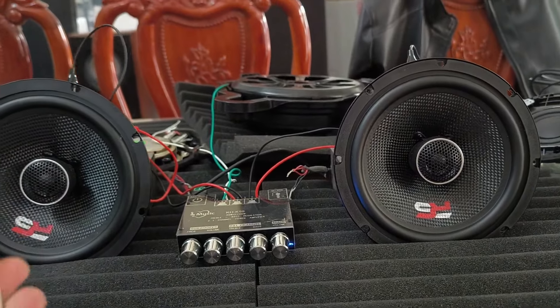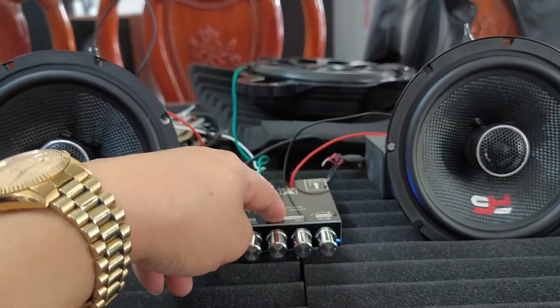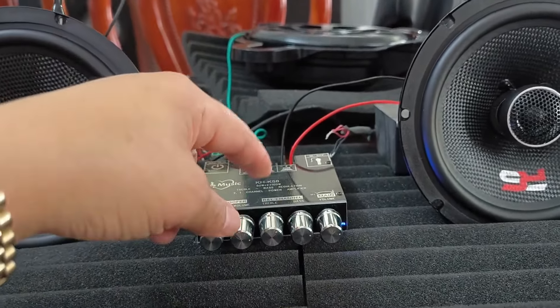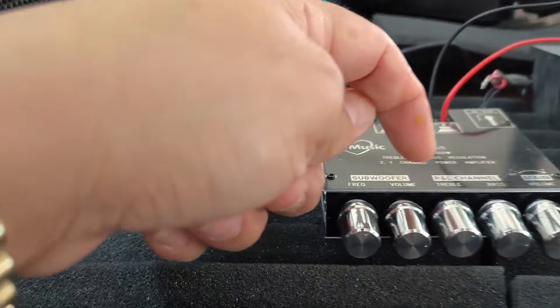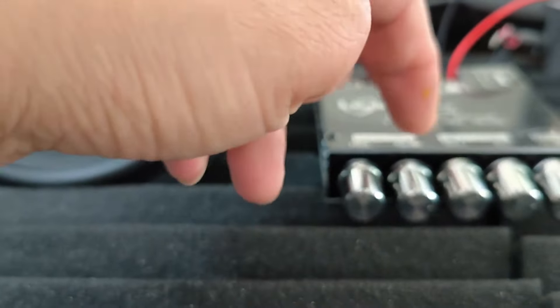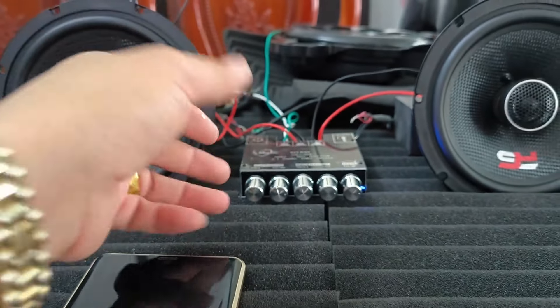Mức giá em Tuấn nói rồi, 1 triệu 300 nghìn một đôi. Chiếc Omli này có mức giá là 299 nghìn, gọi là 300 nghìn một chiếc. Chiếc Omli này có công suất để đánh một đôi loa là 100W. Ngoài ra còn có một volume xúp hơi riêng, có một cổng xúp hơi luôn.